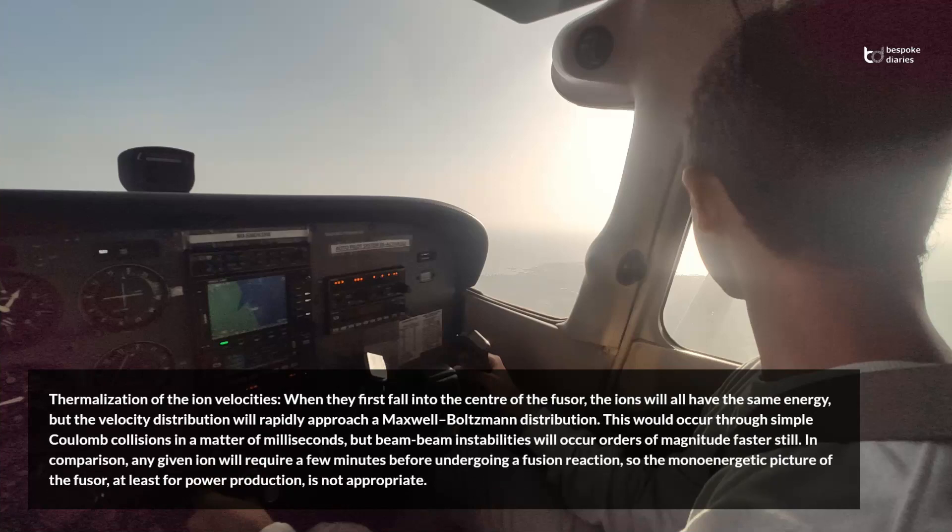Thermalization of the ion velocities: when they first fall into the center of the fuser, the ions will all have the same energy, but the velocity distribution will rapidly approach a Maxwell-Boltzmann distribution. This would occur through simple Coulomb collisions in a matter of milliseconds, but beam-beam instabilities will occur orders of magnitude faster still.